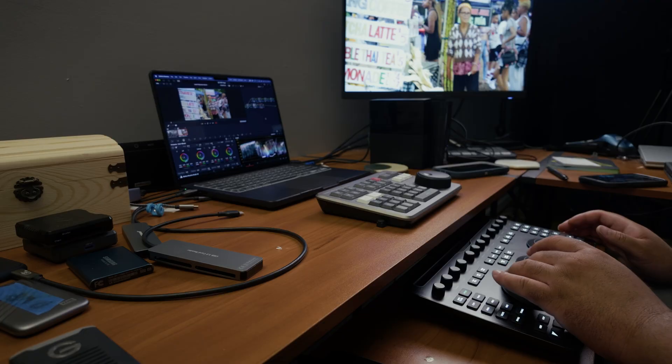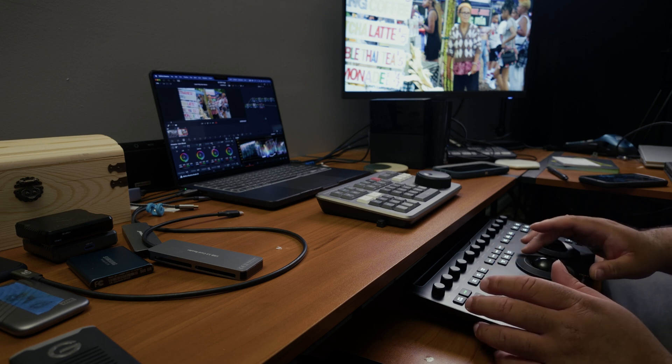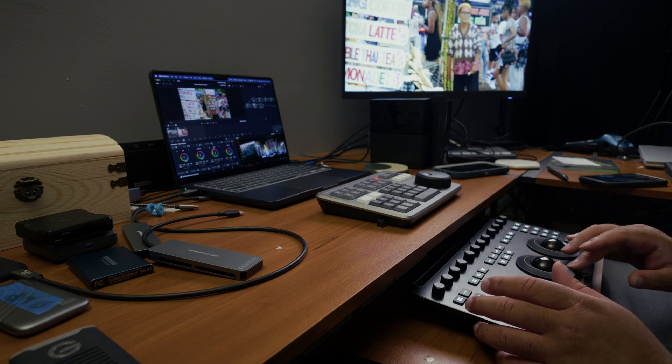Let's get into the good stuff because there's a lot here that works really, really well. The first thing I noticed was how seamless it was to just sit back and stay on the panel. I wasn't constantly switching between the mouse and keyboard. It keeps your hands in the zone — you're not navigating menus or scrolling drop-downs. You're grading, and that's about it.